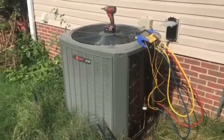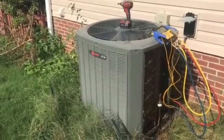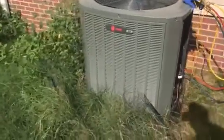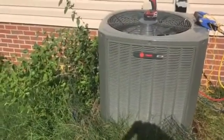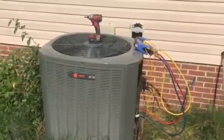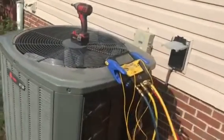This lady called us about a unit we put in about three years ago. She was concerned that it would not cool down below 77 or 78 degrees when it was 94 degrees outside. So I came over to check the refrigerant, see if we had a leak or whatever's going on, and get the machine open.